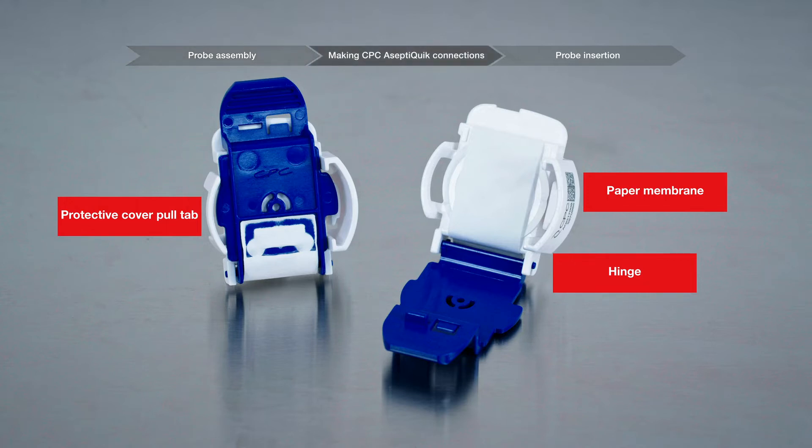CPC AseptiQuick G genderless connectors are used to make sterile aseptic connections. Connectors with white protective cover pull tabs may be autoclaved. Generally, connectors with blue pull tabs are gamma irradiated, not autoclaved. Visit the CPC website for more information.